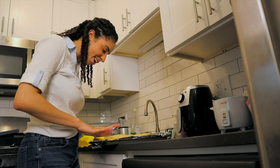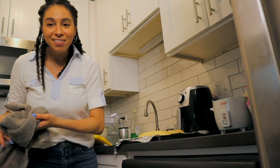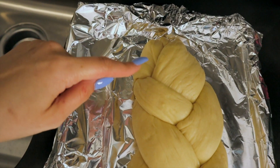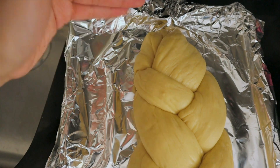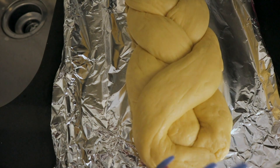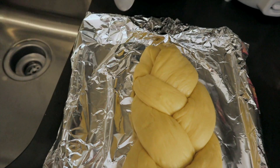Oh my gosh — how pretty! Let me show you the braided challah. Isn't she so pretty? I'm especially proud of this top because that looks really nice. This other end isn't as nice, but this part — chef's kiss. Okay, we're gonna let it sit and then I'll see you in an hour.